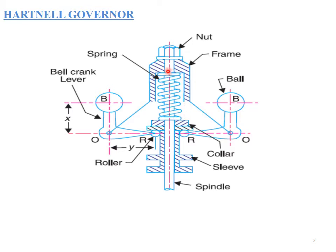The Potter governor comes under the dead weight type, while the Hartnell governor comes under the spring controlled type. The main difference is that in the Potter governor you have a central dead weight, whereas in the Hartnell governor you have a spring of very high stiffness.